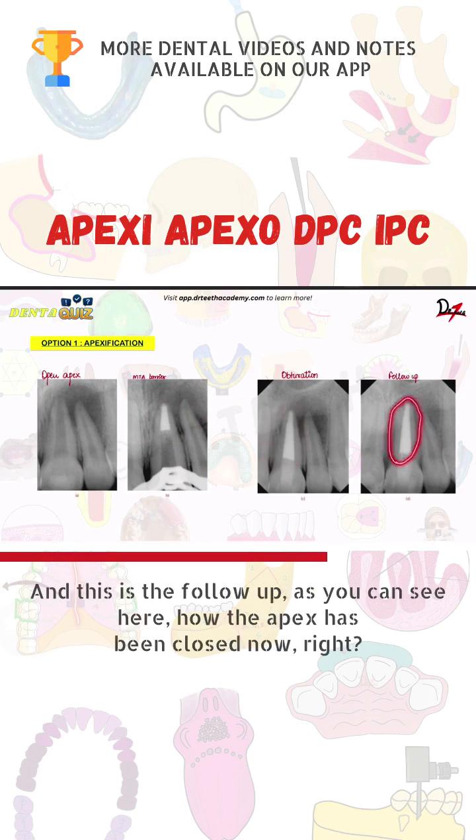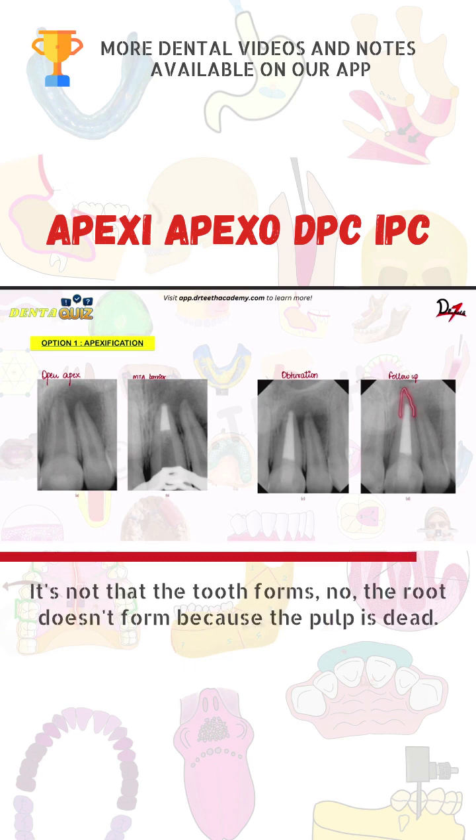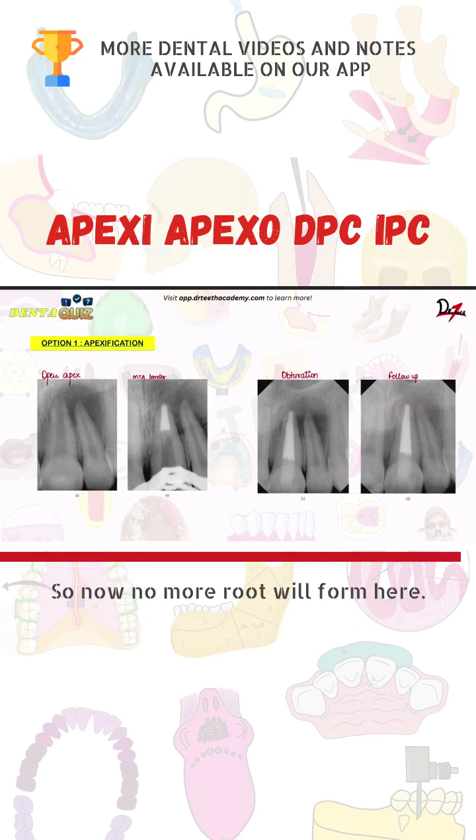And this is the follow-up — as you can see here, how the apex has been closed now. This is nothing but apexification. It's not that the tooth forms; the root doesn't form because the pulp is dead, so no more root will form here.